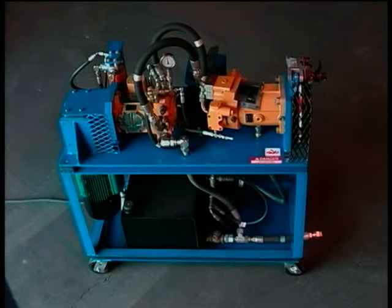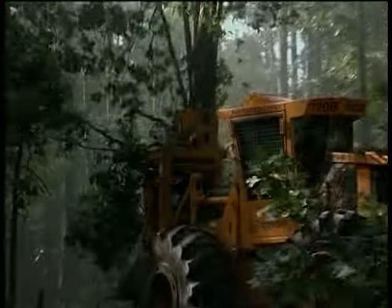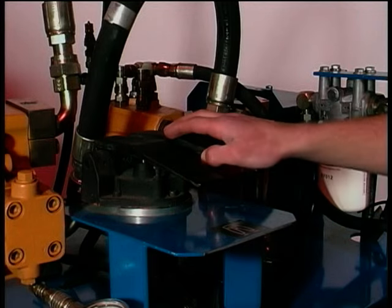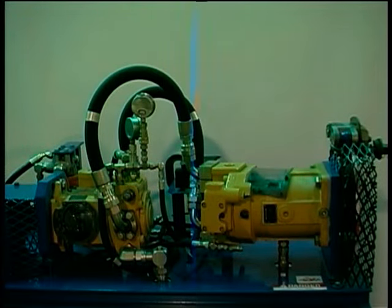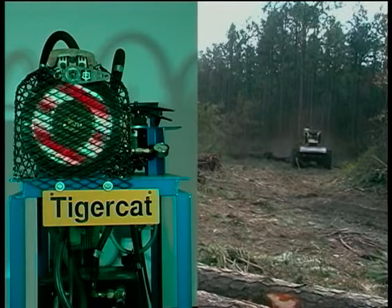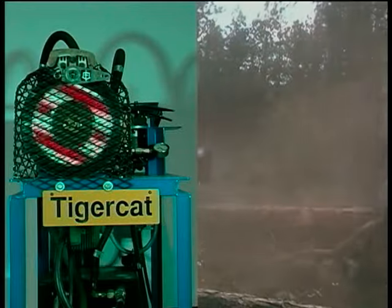The TigerCat hydrostatic drive demonstrator incorporates the same types of hydraulic components found in TigerCat hydrostatic skidders and drive-to-tree feller bunchers. The primary components are a variable displacement piston pump, a variable displacement bent axis motor, a drive pedal assembly, and a low pressure in-line hydraulic oil filter — the fundamental building blocks of a hydrostatic transmission. The principles governing this demonstrator are embodied in TigerCat's reliable and smooth running skidders and wheeled feller bunchers.